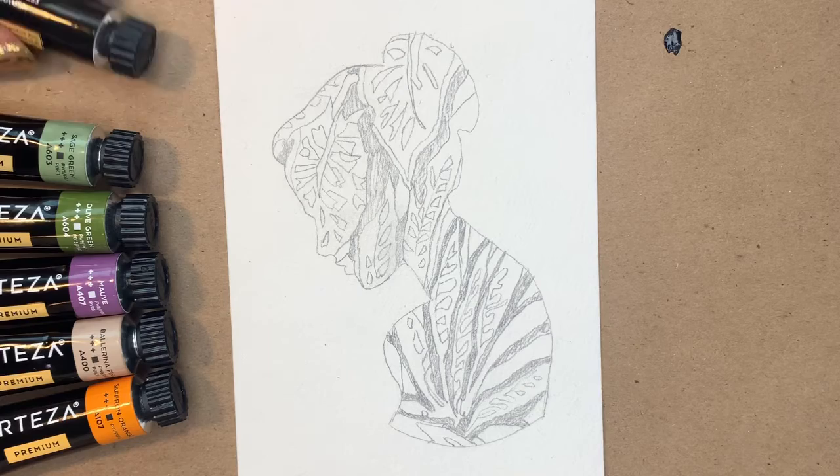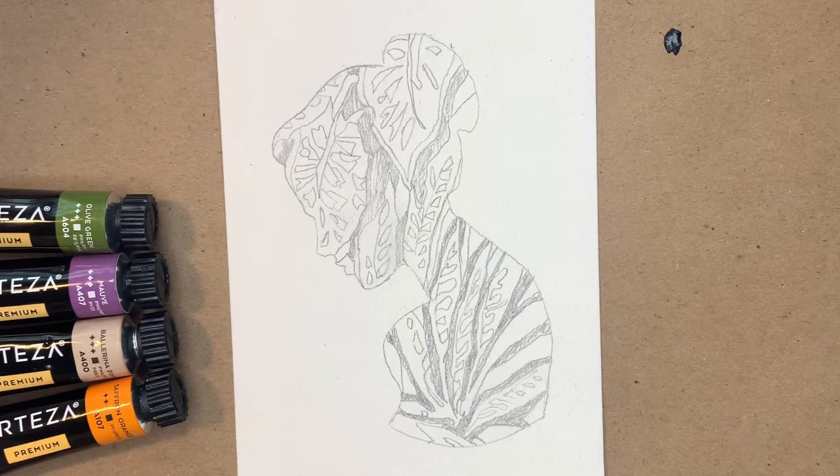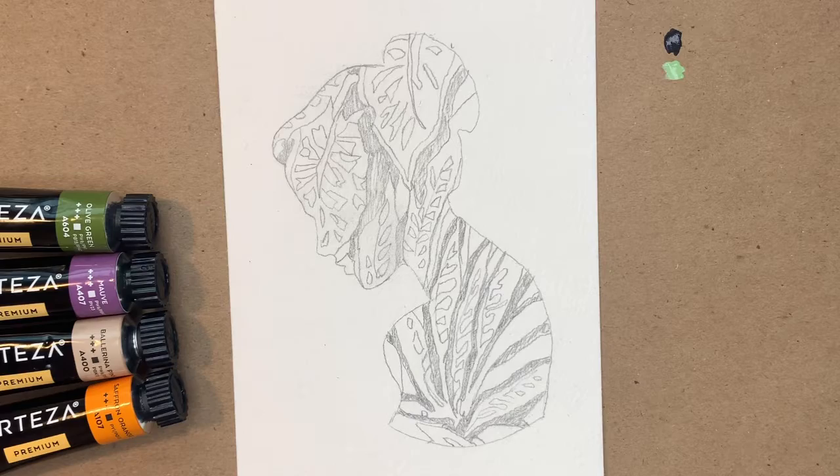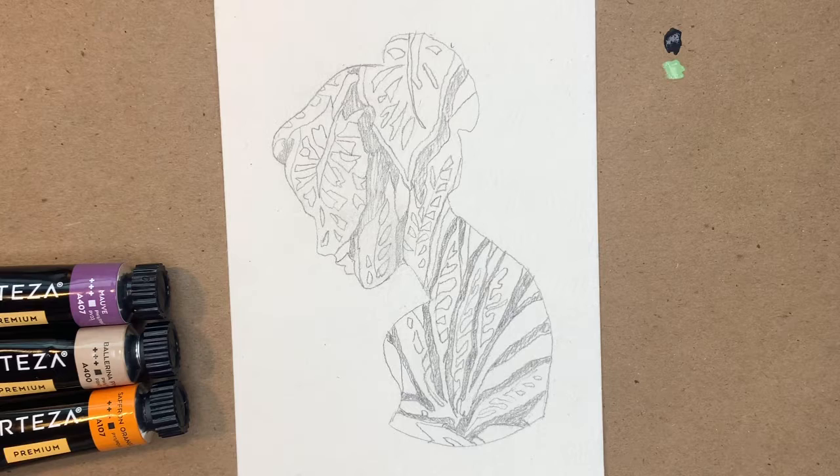Hey everybody, it's Karen. I thought I would bring you along as I create this piece in gouache. If you follow along with me on Patreon, you know that January is gouache month for me. Every month I try a new medium and that medium is decided by my Patreon crew. So if you're interested in telling me what to do, head over to Patreon and become a patron and you'll get a say in what I do next.